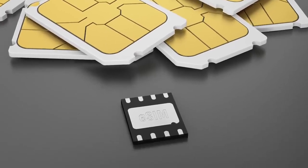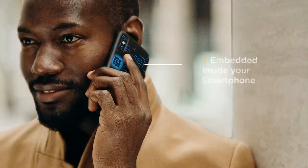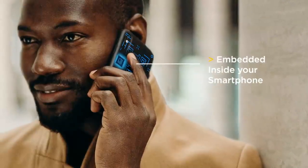In 2016, the embedded SIM or eSIM was announced. It's just a chip embedded directly inside your smartphone right from the manufacturing process. It doesn't require a physical card and you can add or remove operators at your will — and that's why we're here today.